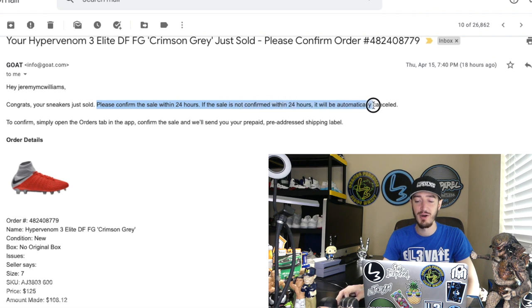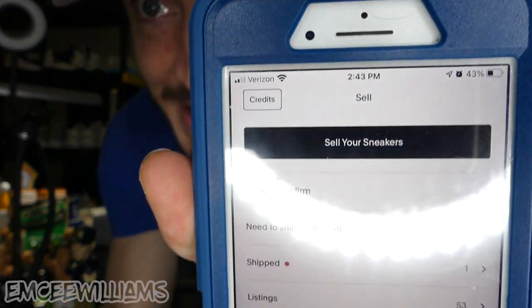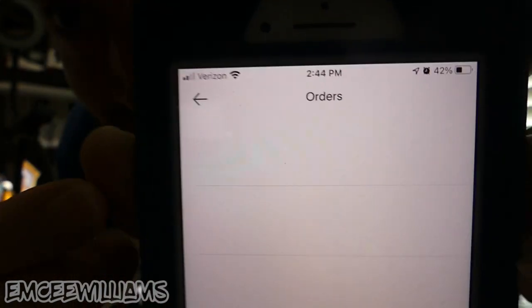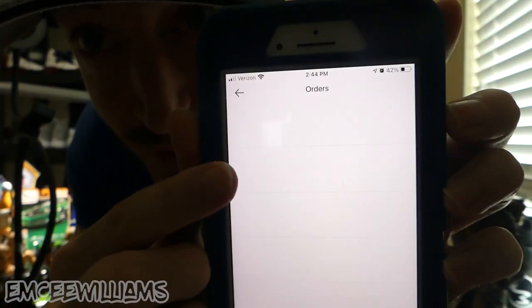The sale must be confirmed within 24 hours; if not, it will automatically be canceled. To confirm, simply open the order tab in the app, confirm the sale, and GOAT will send you your prepaid, pre-addressed shipping label. I've already done that confirming process for these soccer cleats, but I'll show you where it is. Click on the GOAT app, and it will say 'need to confirm' — click on that, and the orders needing confirmation will pop up. Click on the specific order, press confirm, and that's it for that step.